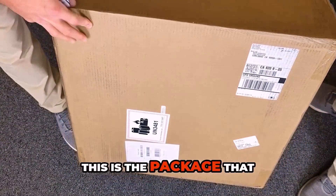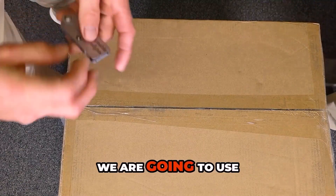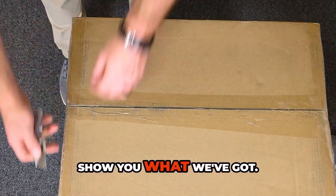Okay guys, this is the package that the Pro 3 acceleration kit was shipped in. Just arrived the other day. We cut this baby open to show you what we've got.